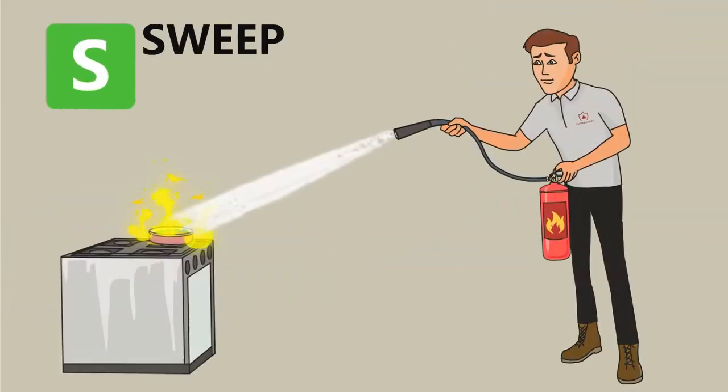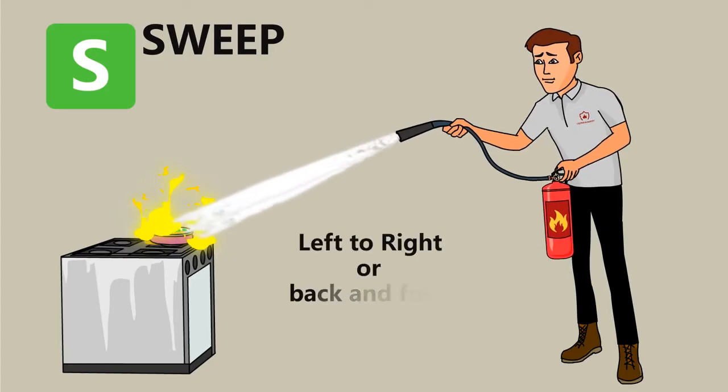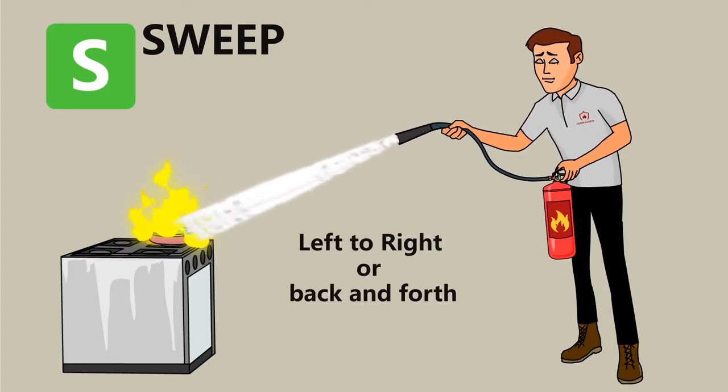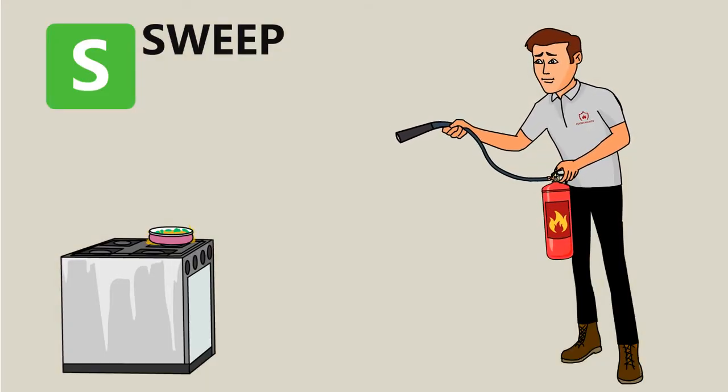S — Sweep: pointing the extinguisher at the base of the fire, move the extinguisher from left to right in a sweeping motion until the fire is out. When the fire is out, continue to watch the fire to ensure it does not ignite once again. If the fire comes back, repeat the PASS method.